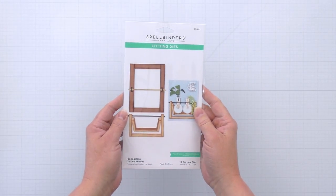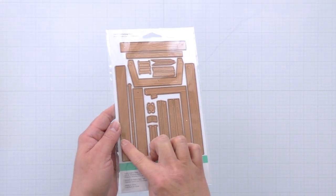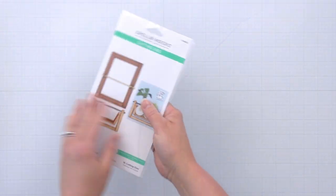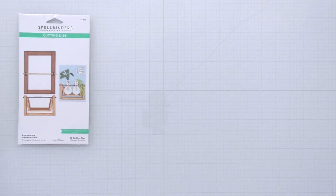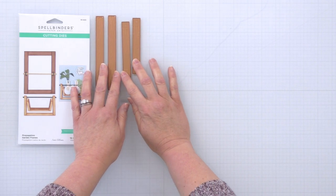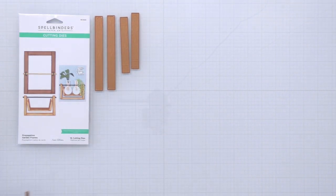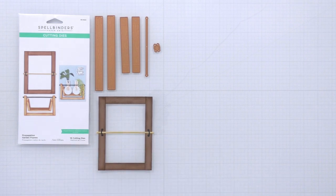The Propagation Garden Frames die set creates two completely separate propagation garden systems. And you can see on almost all of the dies there's this really cute wood grain effect that gets embossed into all of your die cuts. The rectangular propagation garden frame is super simple to assemble. We've included two of the longer sides as well as two of the shorter sides so you can cut all the cardstock for the frame in one pass. There's also a crossbar and two little brackets, and when you glue this all together you get a simple frame that can hold either three test tubes or two of any of the other glass containers.